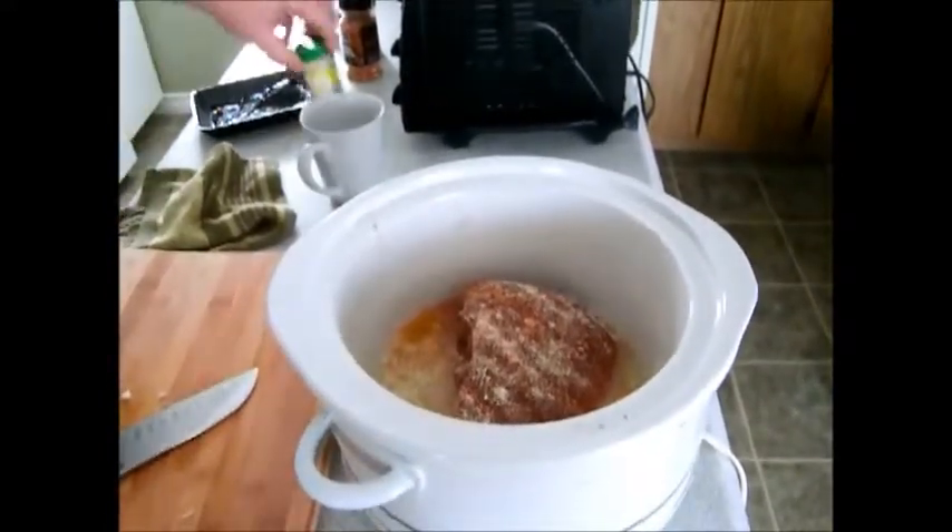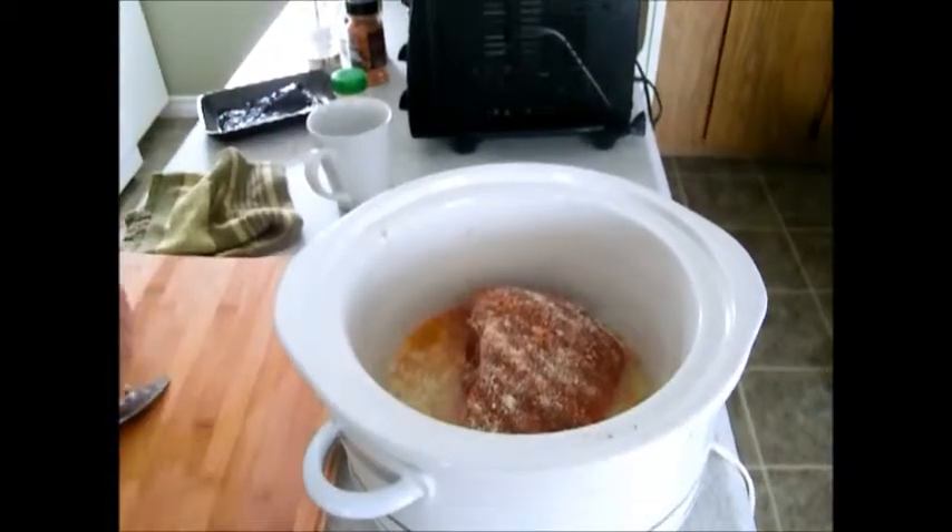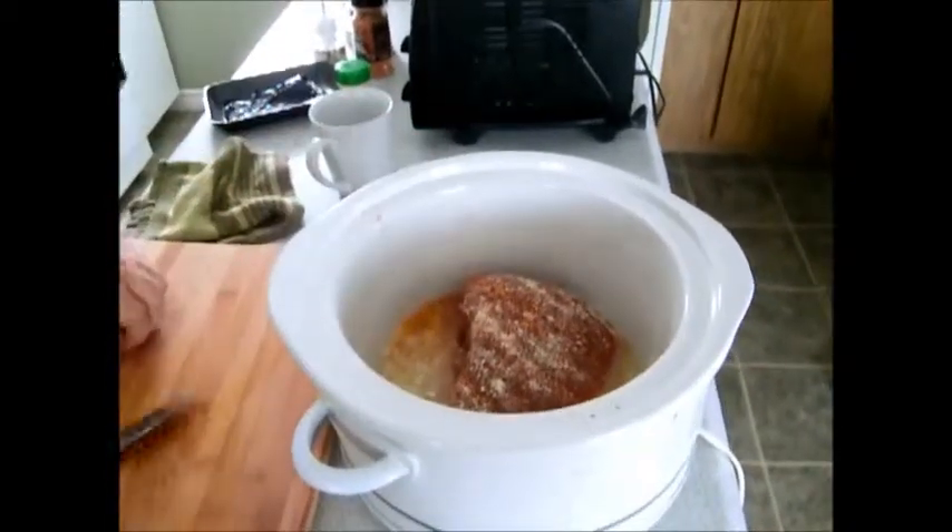And I'm just going to add another pitch of water. We're going to plug it in and put it in for four hours. We will see you in four hours.